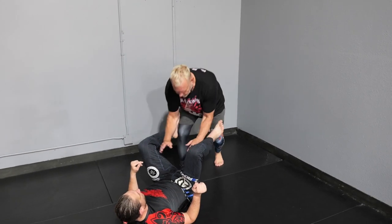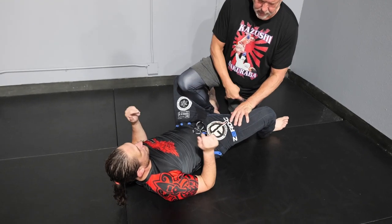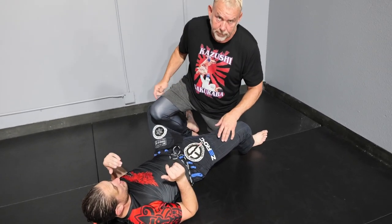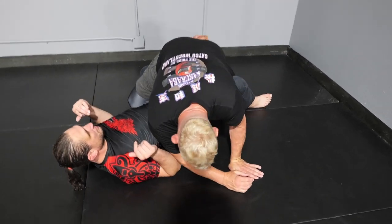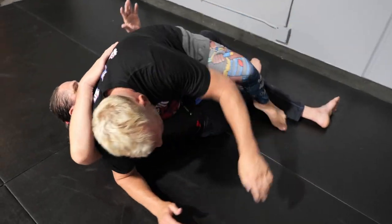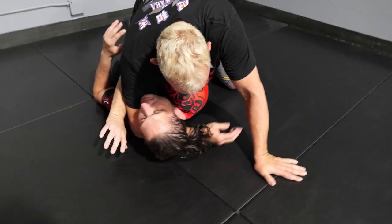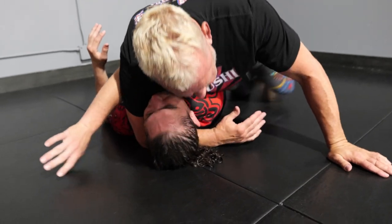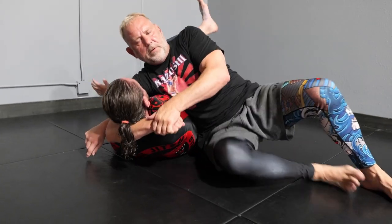We're going to start by coming into the guard and working our pass. When we pass, we're going to do a knee slide pass, but we're going to keep our other foot under our butt so he can't captivate my leg. I'm going to put this here like this and fall back. I immediately pull the leg, and as I do that, this arm weaves around the head. I want to get in as deep as I can, so I give a little adjustment. Then I dismount, then I sit out, and then I lift — and that's my finish.